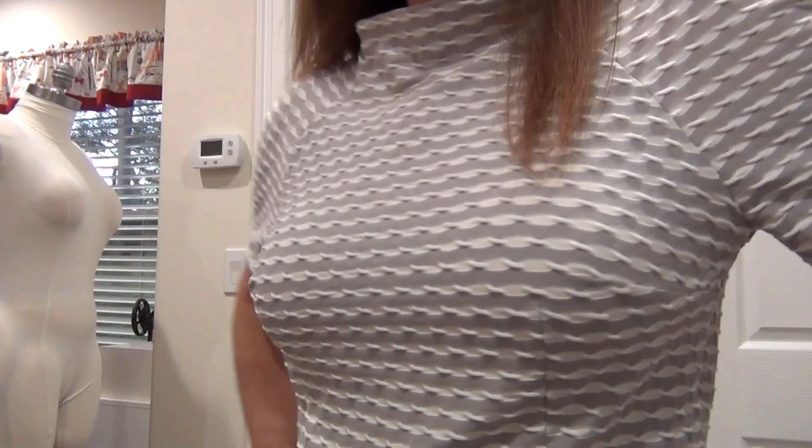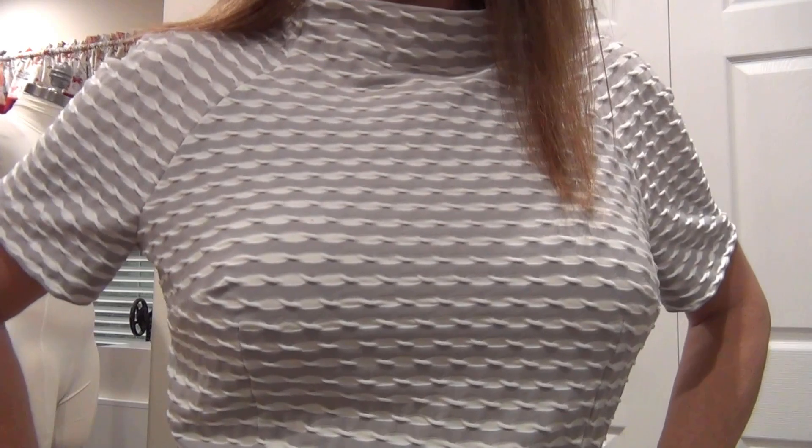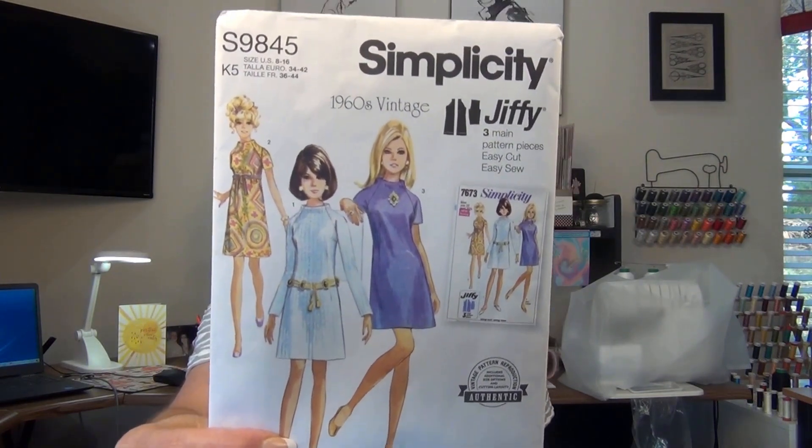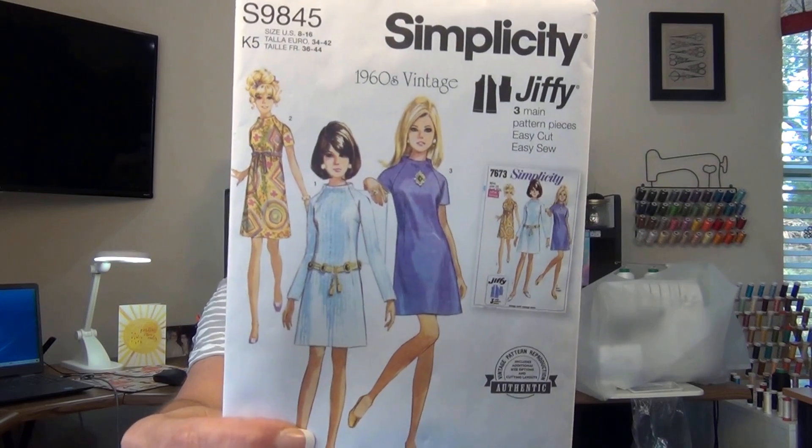I absolutely love this vintage Jiffy pattern. This dress is so unique with its raised collar, darts on the shoulders, raglan sleeves, and fishtail darts on the front and back that give it wonderful shaping. It's labeled 'very easy' — which it is, though I'm not sure I'd call it very easy for a complete beginner. I love the raised collar, and like I said, the interfacing is a must.